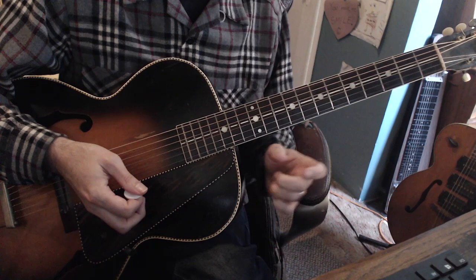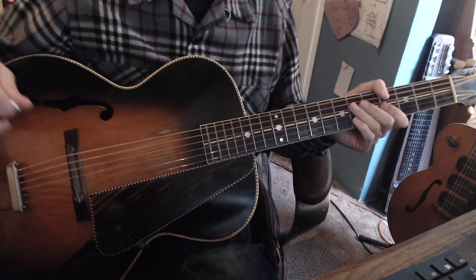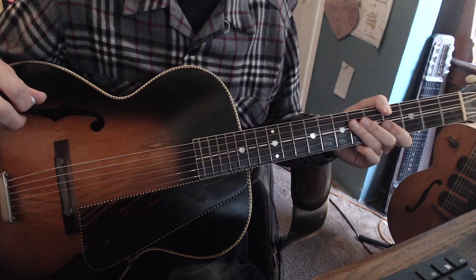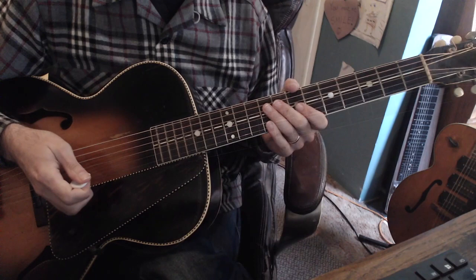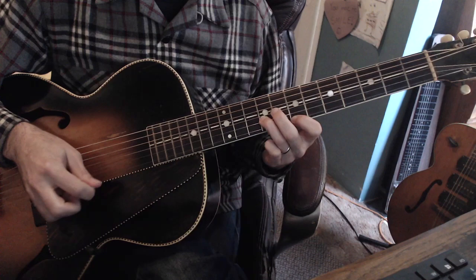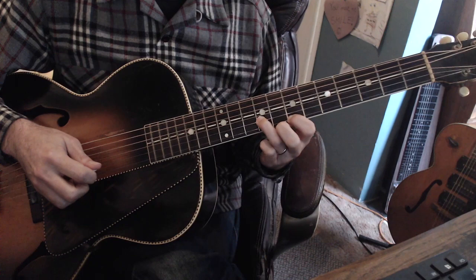Let's talk about how we'll put this 1-6-2-5 in there. It's no surprise how much Lonnie uses diminished chords, and this is no different in how he's going to be voicing his 6 and his 5 chord. We'll begin with an A formation E, and I'm going to be sliding into the 3 and the 5. That'll take care of our 1 — 2 beats.